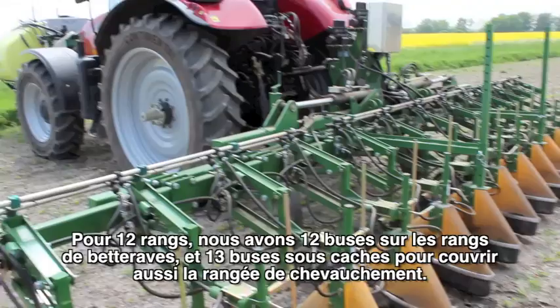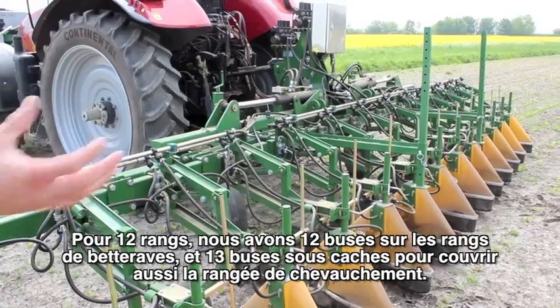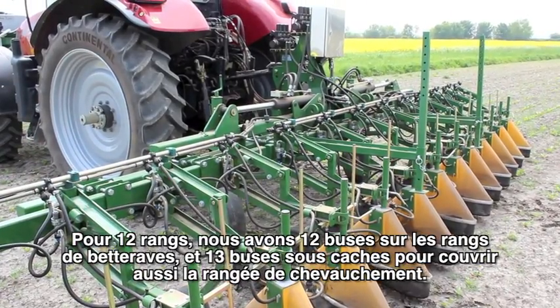It's for a 12-row beet drill, but it's actually got 13 hooded nozzles for the overlapping row.